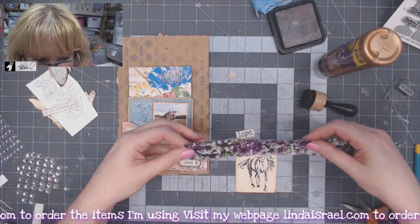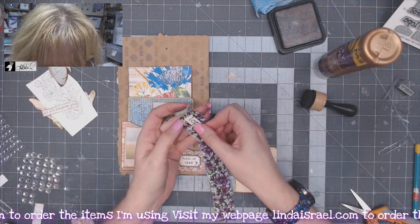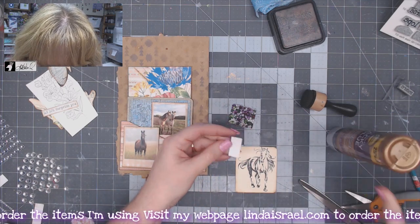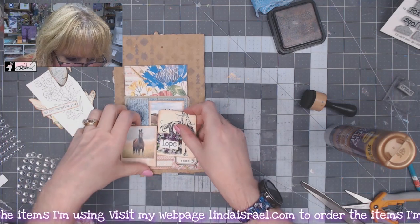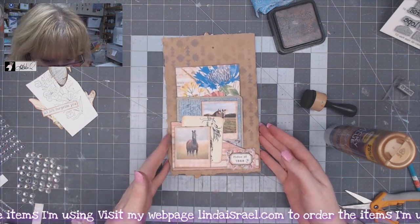I had misplaced my purple fabric that I wanted to use, but I've got a little piece of purple fabric here. I'll glue this down on the fabric and then glue it onto this little journal card, and that'll go in here. We get a little variety of different patterns playing there.